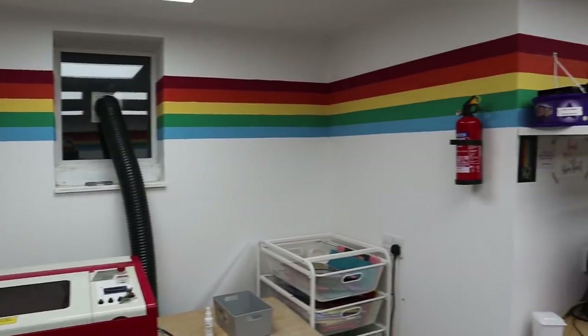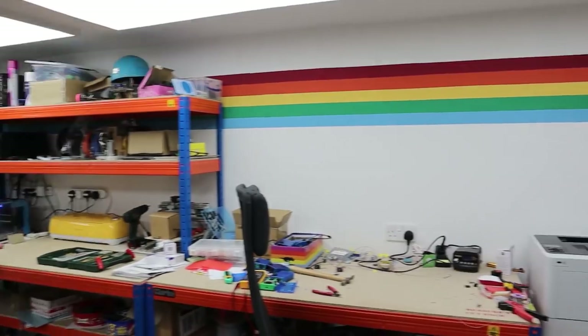So looking at my workshop — what is missing? Yes, it's a clock. We do have daylight down here so I don't lose track of time completely, but sometimes I'm over at the soldering station without my computer or a watch, and I just lose complete track of time. I really want a clock here and I want it to be big and colorful and lit up.